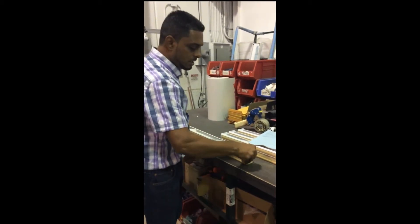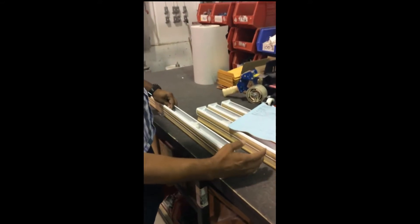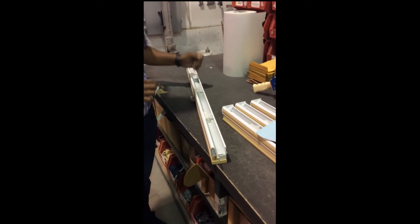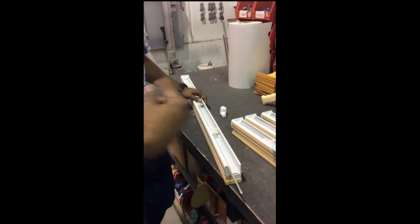Changing the motor is very simple. It should come with a little crank — the motor crank itself. What you do is, if you decide to change the motor, you drop the shade to the full length, then you roll the cord. If it's a standard cordless, the cord rolls towards you, so you roll it towards you.